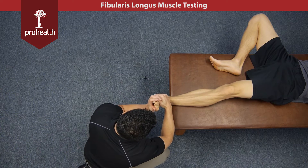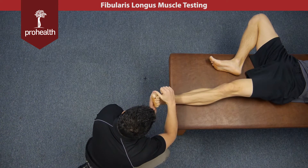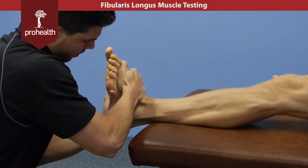I'll bring his foot back and into eversion, then try to rotate that first metatarsal outwards while pushing his foot into inversion, and he's going to resist that action. Hold there nice and strong.